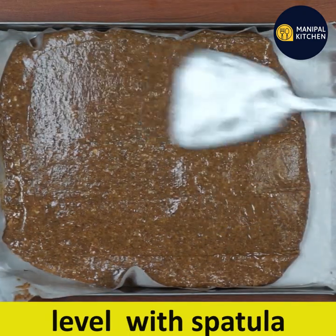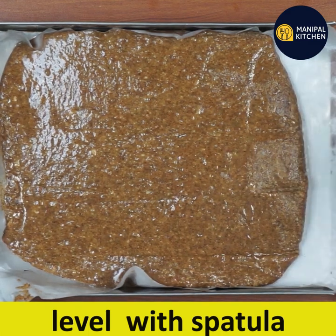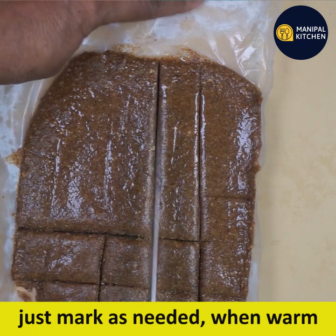Mix it all together into a consistent powder. While still warm, you can cut them as much as you want.